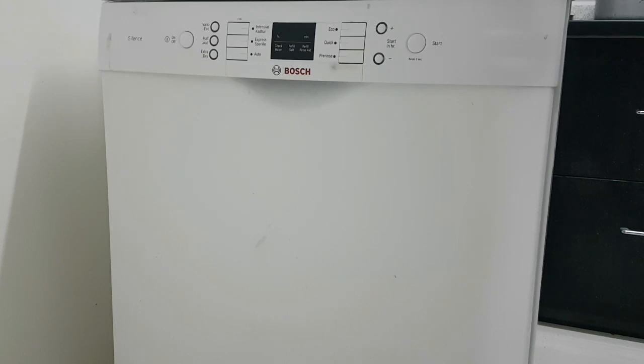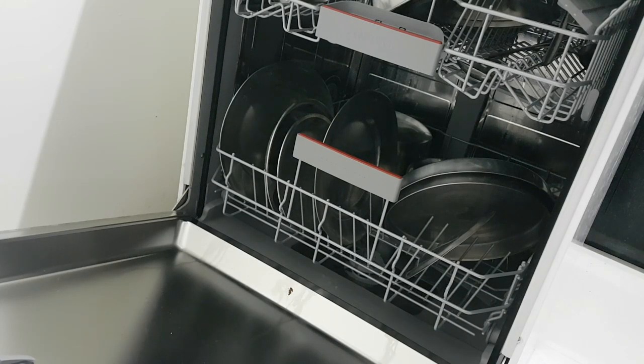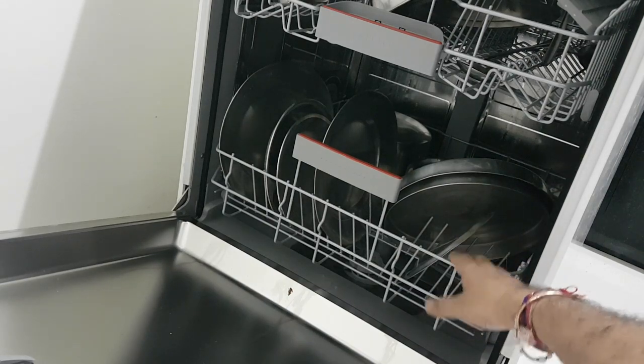Welcome to Indian Home Recipes and Remedies channel. I am Rohit Mehrotra. Today we are going to review the Bosch dishwasher after one month of use. We'll see how it works, if there are any problems with it, how the service is, and what to do to get rid of those issues. I have already run the dishwasher, so let's see how it has washed the utensils.